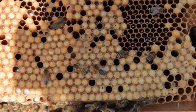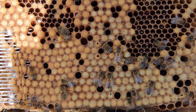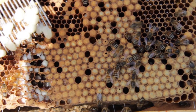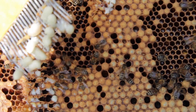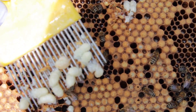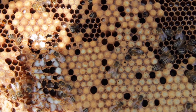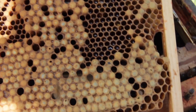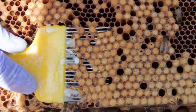We're going to remove some of this drone brood - we simply wiggle the fork in and then gently lift and turn it over and look for any varroa mites. This section that we've pulled out doesn't have any, so we'll just remove those from the fork and do another section. We'll shake the bees off again - we're trying to get to a hundred cells if we can.